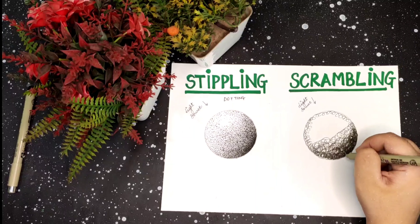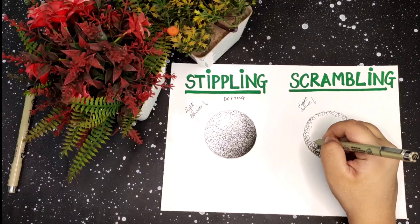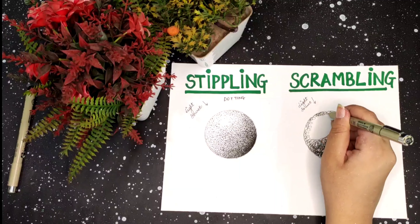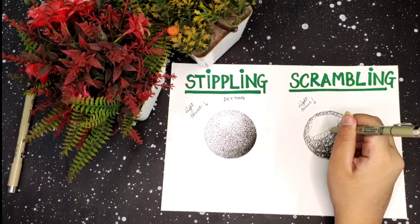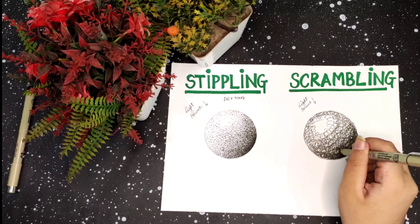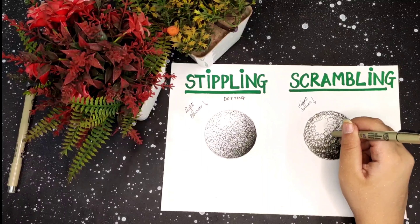Stippling or scribbling is one of the easiest processes to do, and anyone can do this whenever boredom hits or you want to create something creative. Scribbling has the same rules as stippling — just apply the base area first, then the darkest portion, and then start lightening it in the upward area.